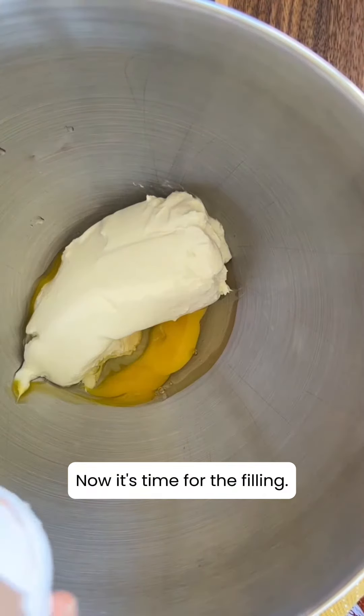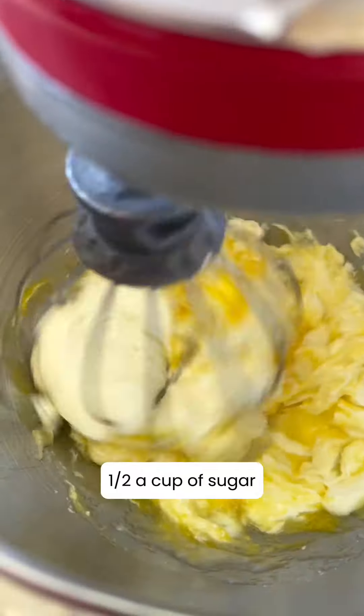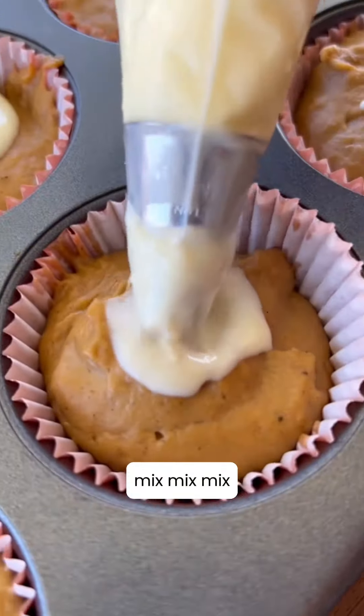Now it's time for the filling. One block of cream cheese, one egg, half a cup of sugar. Mix, mix, mix!